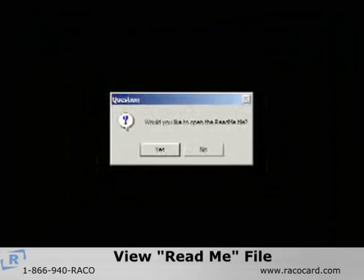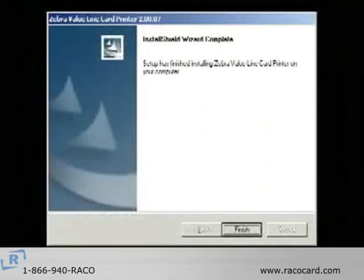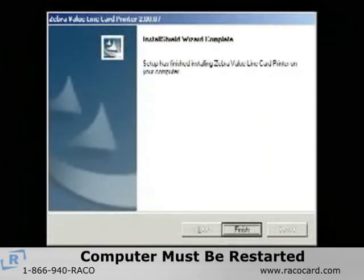Click Next and you will be given the option of opening the README file. You should view the file to see the latest information about the drivers. The final screen to appear is the InstallShield wizard complete window. The computer must be restarted for the installation to be complete.